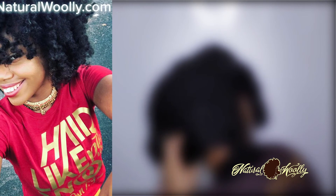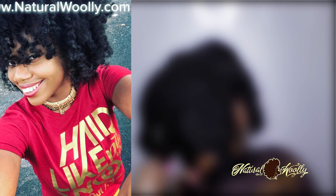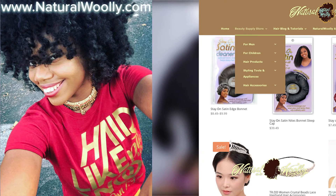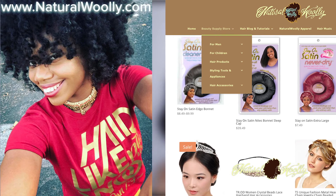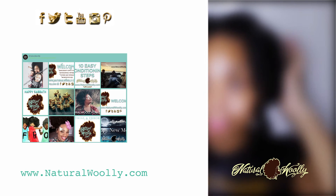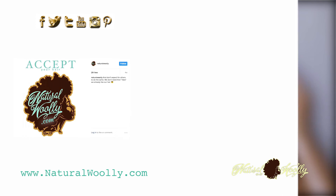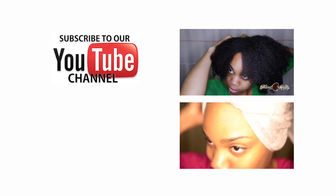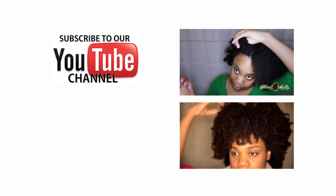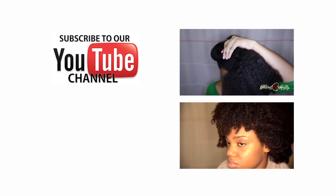Don't forget to check out our beautiful conversation pieces at our apparel store at naturalwoolly.com. We thank you and appreciate your support for those that have visited the beauty supply store recently for your hair product needs. Feel free to join the natural woolly hair community on our social media outlets. Thanks again for stopping by and taking the time to watch this video. We hope that you learned something today — please comment below and let us know how these steps are helping you, if at all. Thanks for sharing our content, and if you're new, feel free to subscribe and click the bell so you'll never miss a video and you'll get instant notifications. Okay people, until next time, take good care of yourself. Thanks for watching. Peace and blessings.